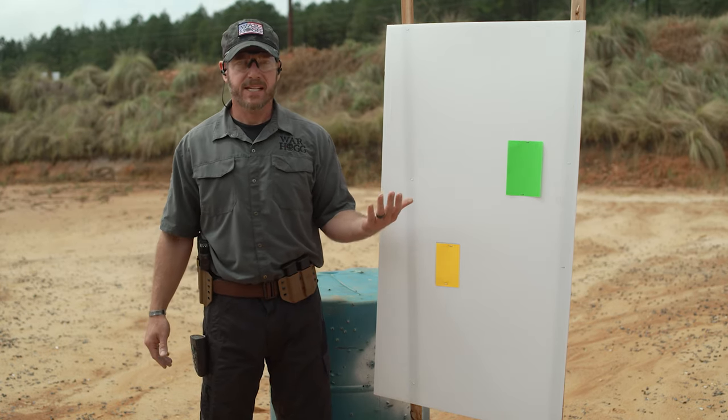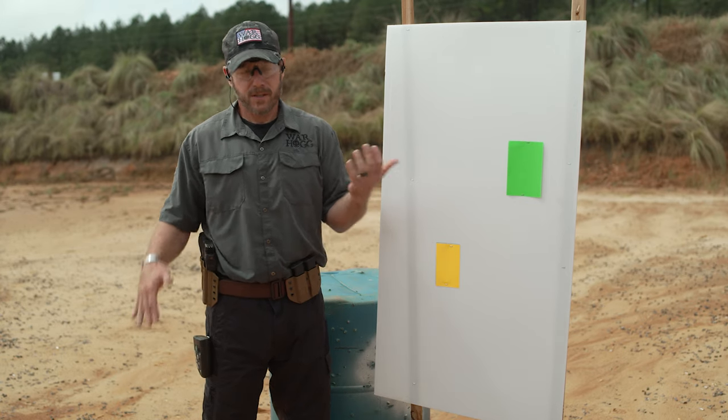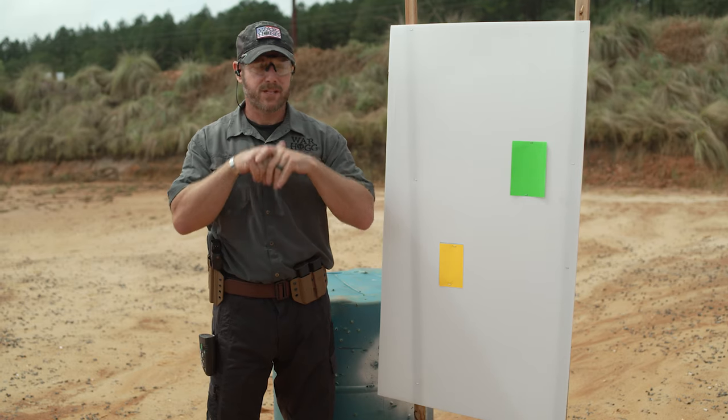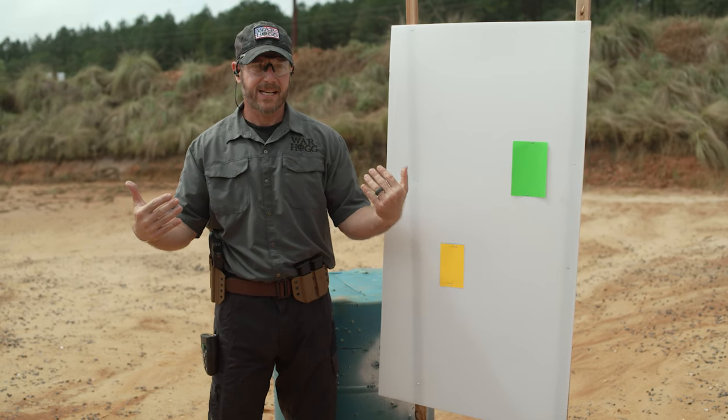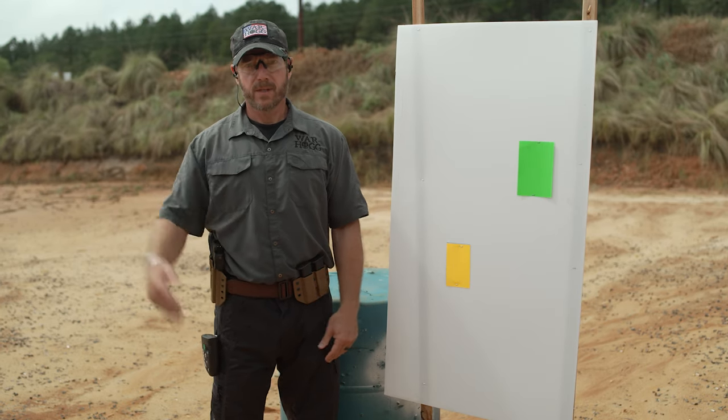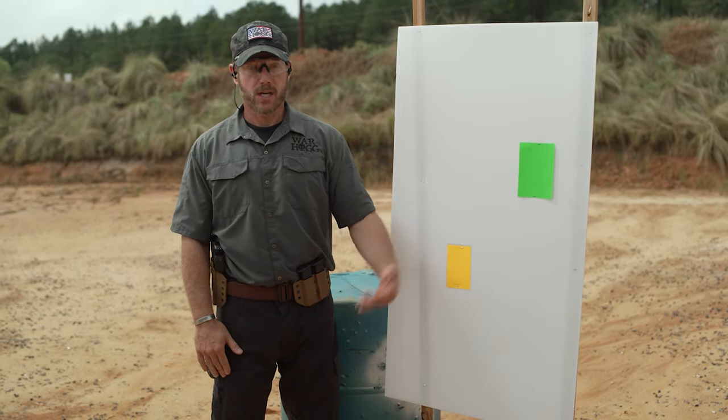We're going to put this target down at five yards. You can start from either the holster or the ready position. I usually start at the ready because that's where my students are, and I'm trying to replicate this so they can duplicate it when they train on their own.